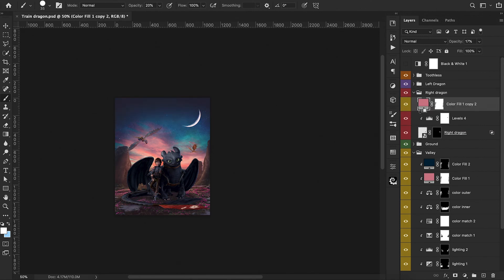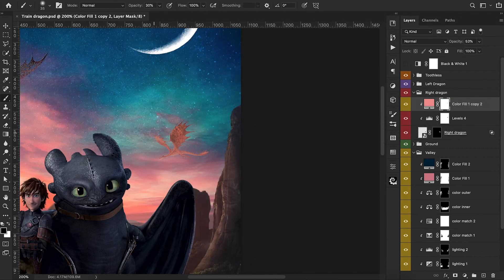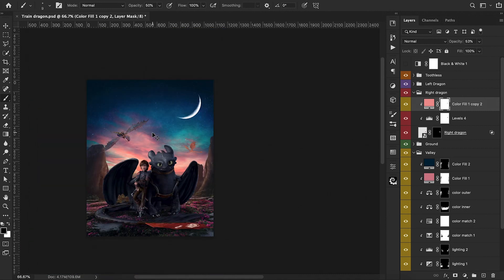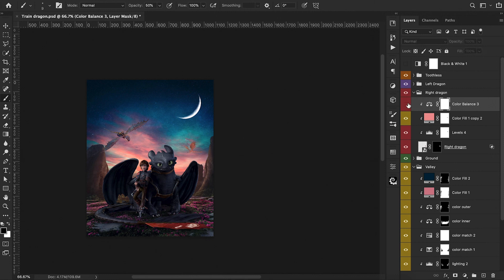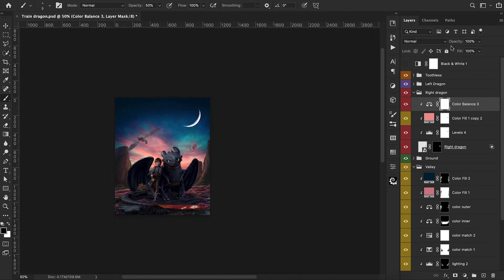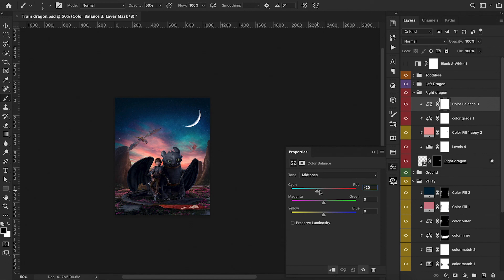We do the same thing with the right dragon. Because this dragon is further into the distance and closer to the sunset, we're only really going to use the pink tone, adjusting the opacity to where we want it and tweaking the color a little bit. We erase some of that on the wings so it's not too overbearing — a little bit on the top of the dragon's body and head as well. Then we add a color balance layer to introduce cooler tones on the wing areas that won't be directly hitting the sunset light. We go through the midtones, highlights, and shadows, invert the mask, and paint back that wing area.